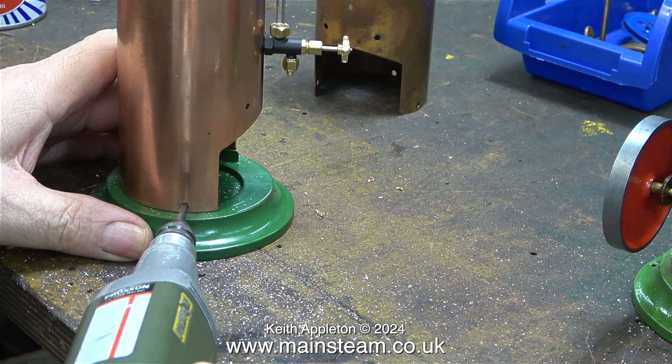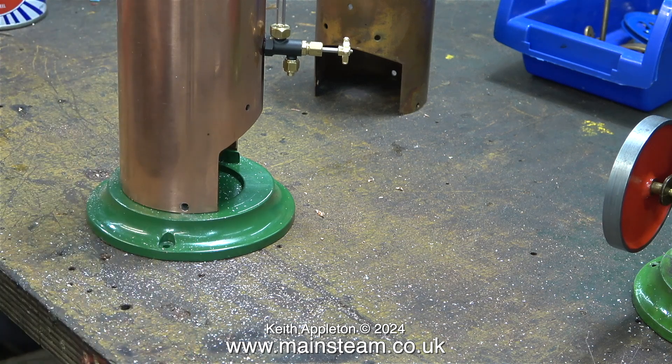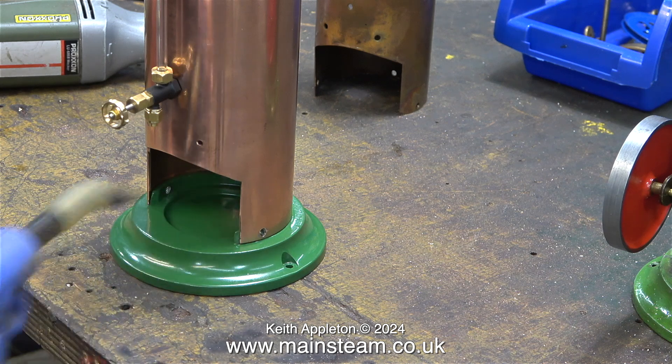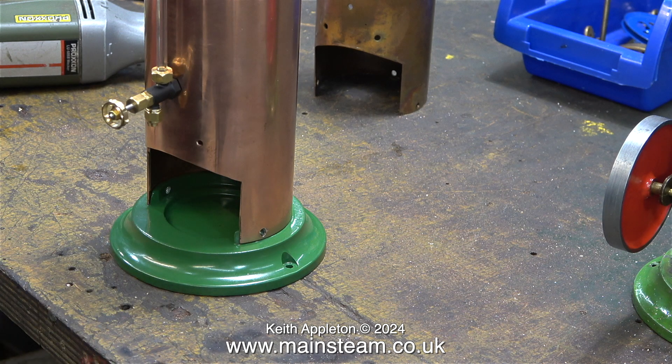The alignment of the holes was very close indeed. After the drilling operation, I used the air line to blow away all the debris. At this stage I don't need to go any further with this part of the job. The enlargement of the holes in the boiler barrel to 9/64ths will take place just before assembly. There are quite a few other jobs to do before that time arrives.